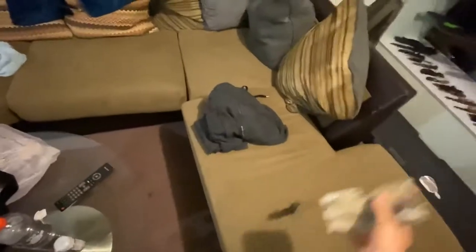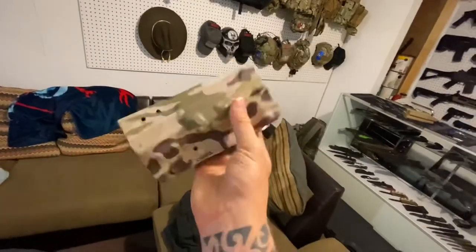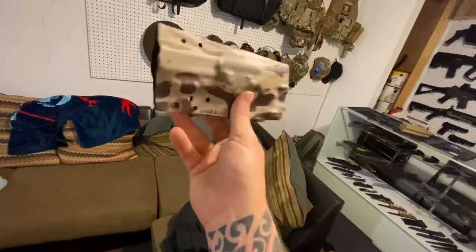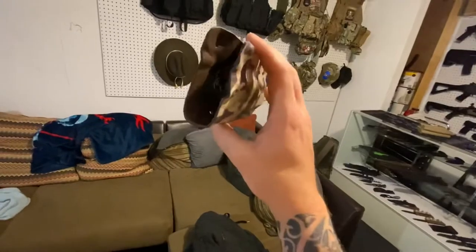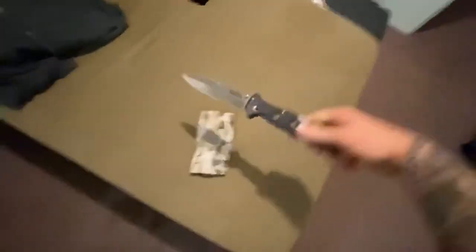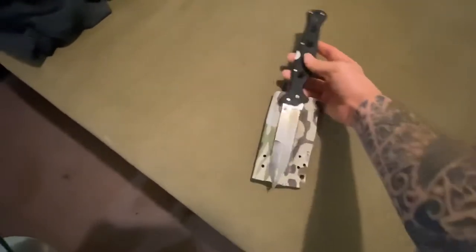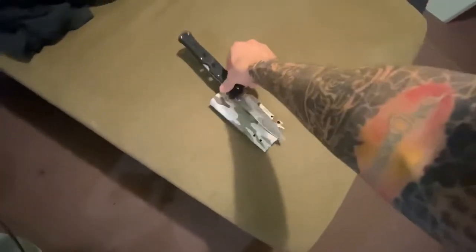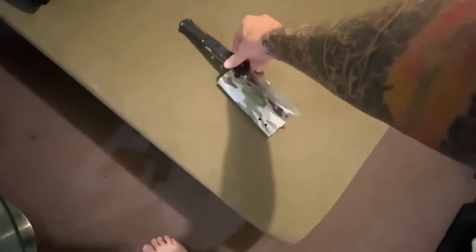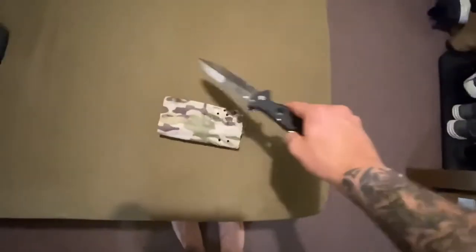I also have an old kydex holster — it's a multi-cam kydex that was molded for an FN57. It's very old, got some holes drilled through it, but it's definitely still recyclable. I'm going to heat it up and see if we can make a kydex sheath for a Cold Steel Counterpoint XL. I was hoping to make an open-blade fixed-position holster so the blade would already be open and could be carried as such.